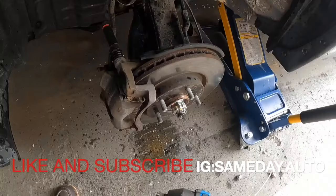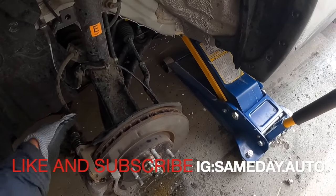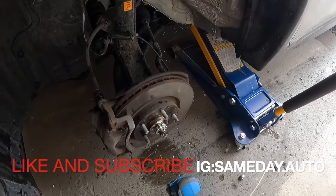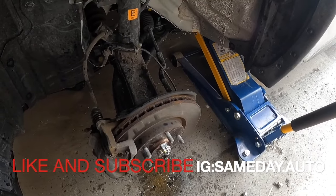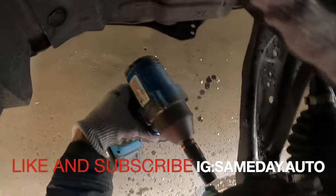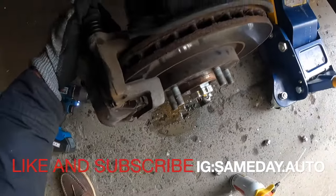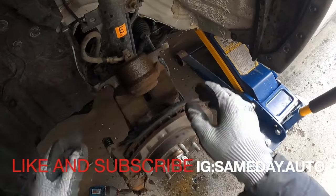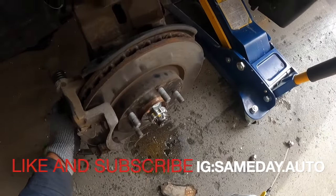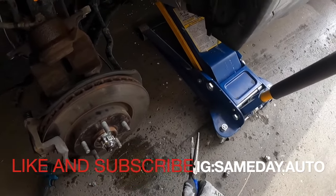To take off the caliper that is a 14 millimeter. We're going to remove the caliper. You can rest the caliper right there. Remove the pads — and personally when you're doing a job like this, just replace the pads. You're already in the job, just put some new pads on it. Now let's get that cotter pin out.